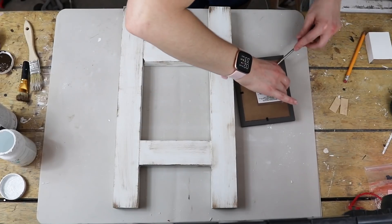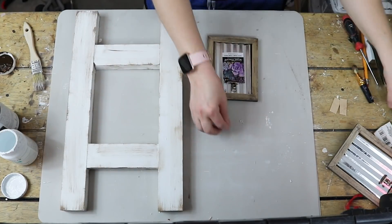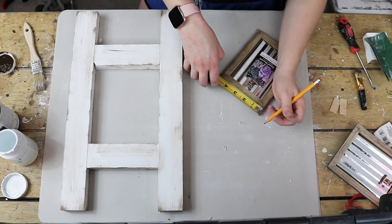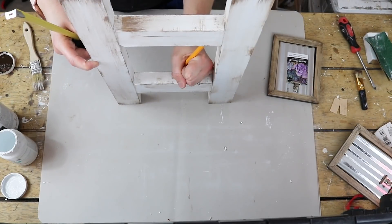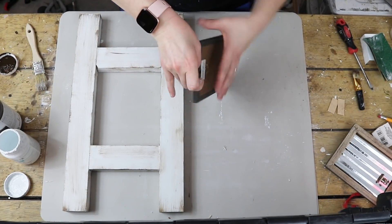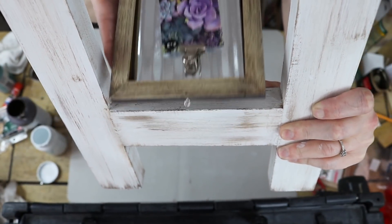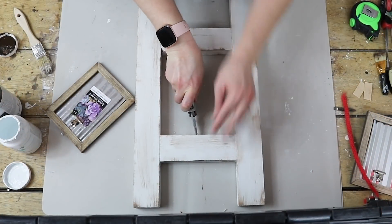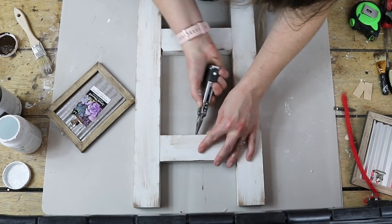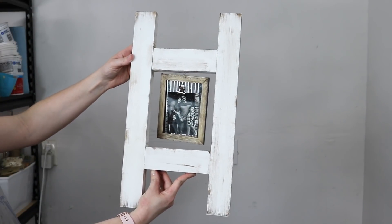My next step was to take this little picture frame. I removed the back stand and took these self-starting fish eye hooks. I measured where I needed them on the frame and also on the decorative ladder and started screwing those in. They were giving me a run for my money so I did it off camera. After they were all screwed in, I took my pliers and opened the prong screwed into the ladder so I could hook the picture frame on there.